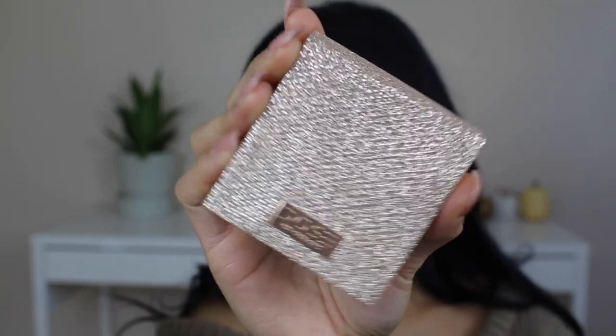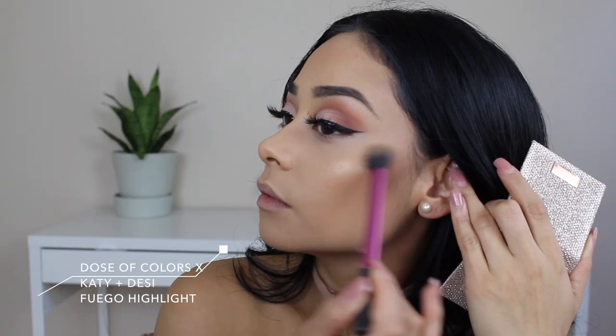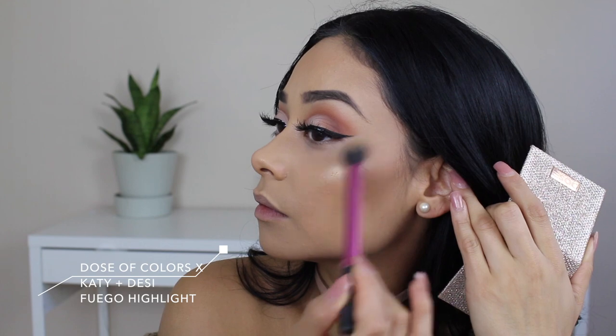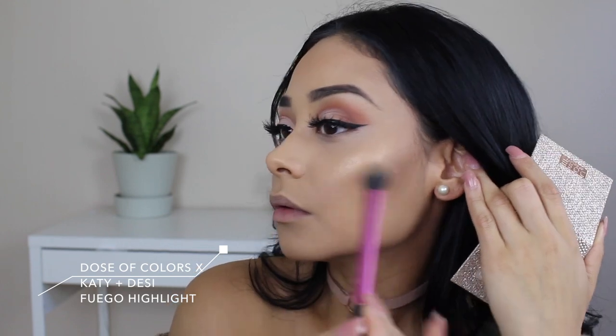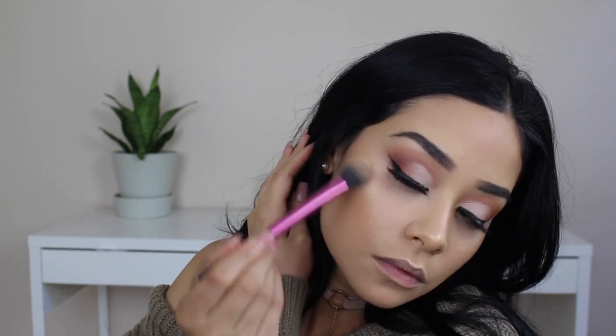For highlight, I've been so addicted to this highlight — it just looks beautiful. It's the Dose of Colors and Katie and Desi collab. I'm taking a random Real Techniques brush and popping the highlight on everywhere because it looks beautiful.